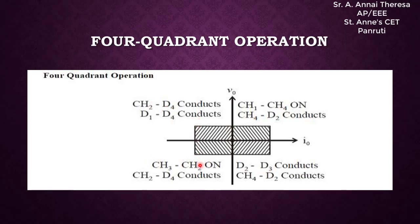In the third quadrant, the output voltage is negative and the output current is also negative — both are negative. In this quadrant, switches CH2 and CH3 are on, and CH3 is operated. In the fourth quadrant, the voltage is negative but the current is positive. Switch CH4 will be operated; when switch 4 is on or off, different things occur.